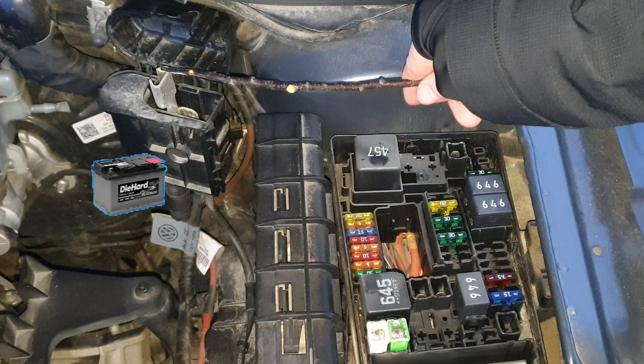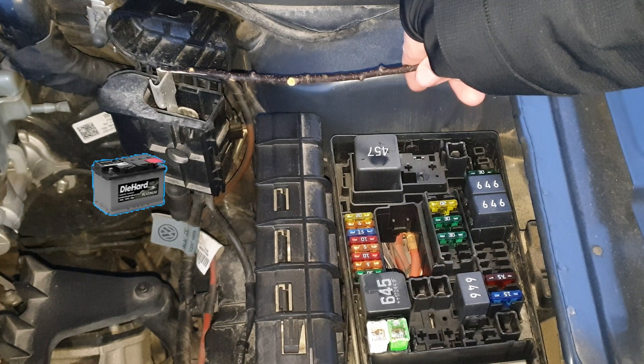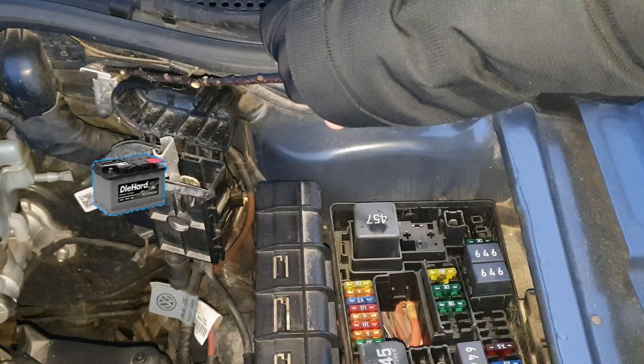Since we have the battery on the back, you can charge it through this port. This is the positive side and this is the negative.